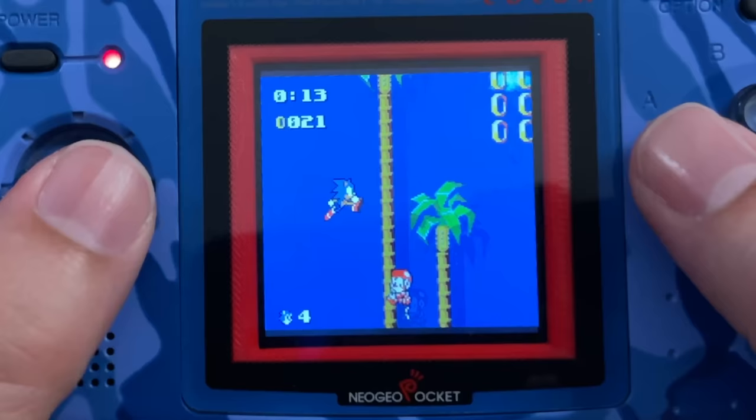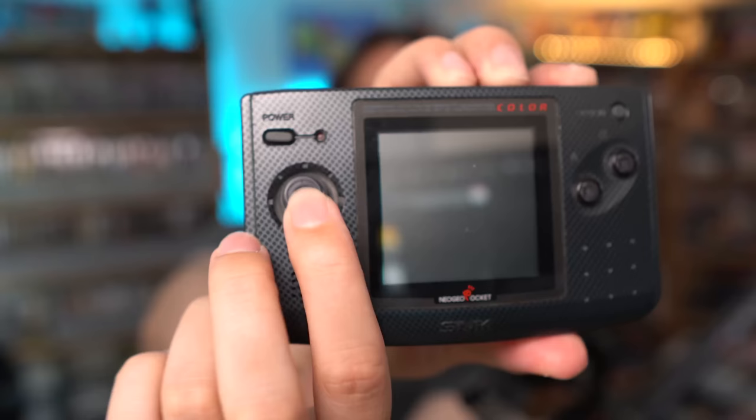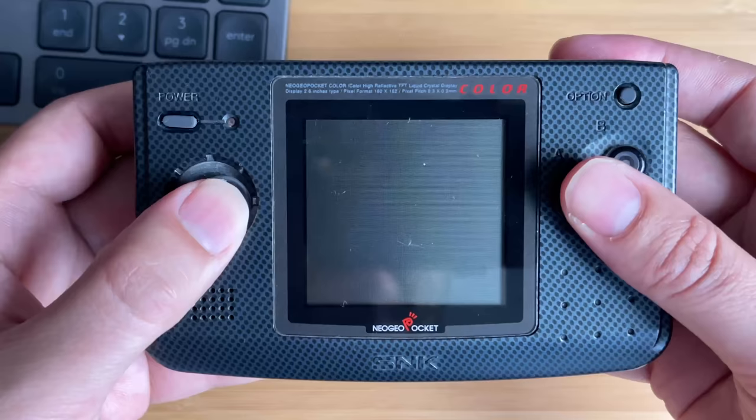Before we take a look at the games, let's take a look at the system itself — the design, the layout, the feel of it, and why it is just such a good design for a handheld. Let's start first with the very famous clicky stick. It actually uses micro switches, with eight different directions, and it is easily my favourite control configuration of any handheld.